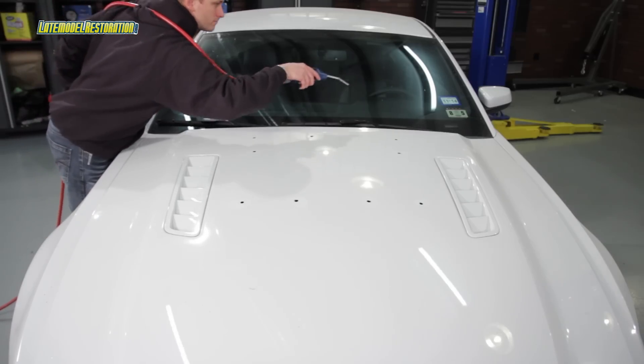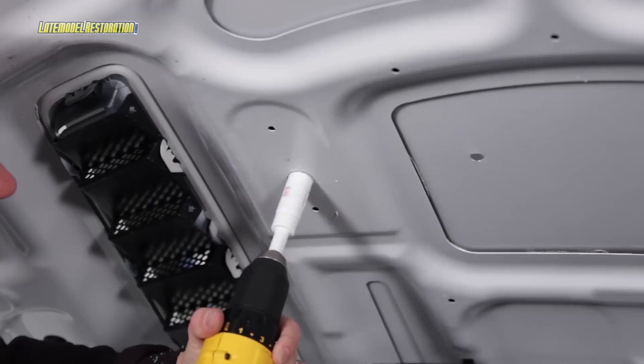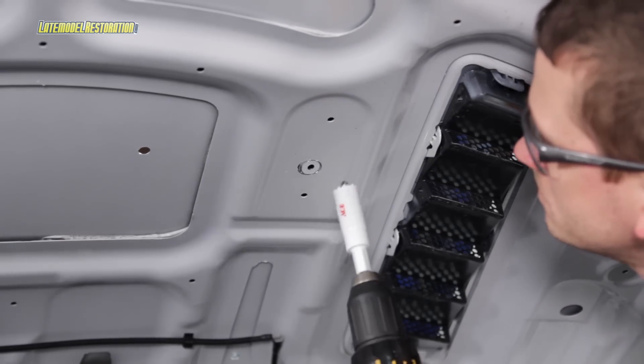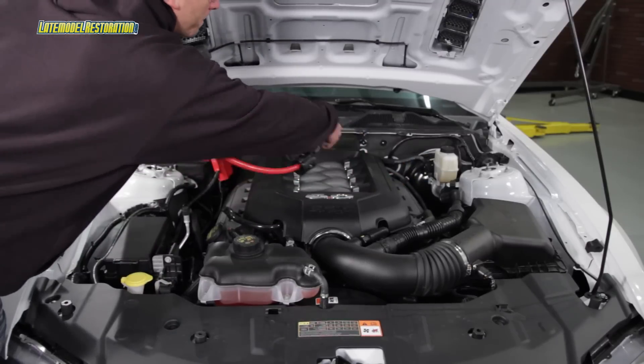Clean up any loose metal shavings and open the hood. Using a 7/8-inch hole saw, open up the two forward outer holes on the underside of the hood. You can use a rust preventer if you choose on all nine holes. Clean up any loose metal shavings.